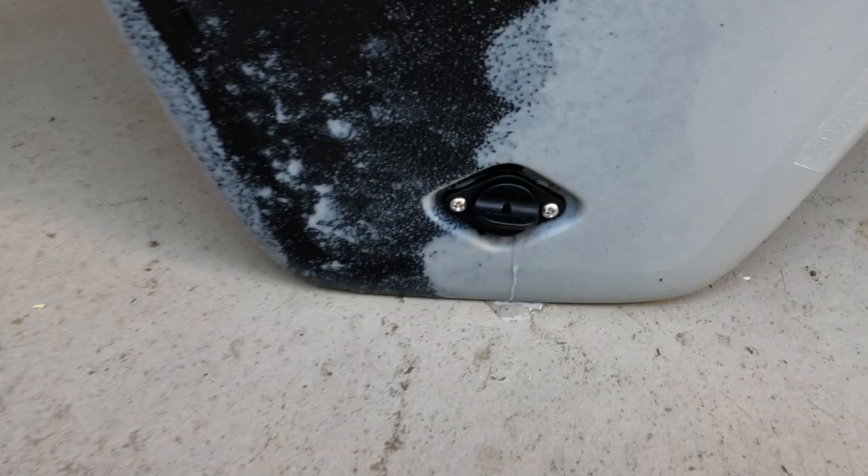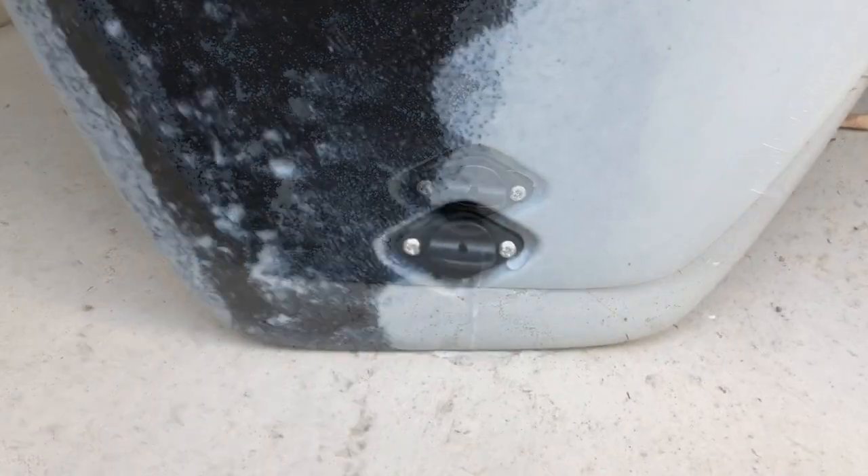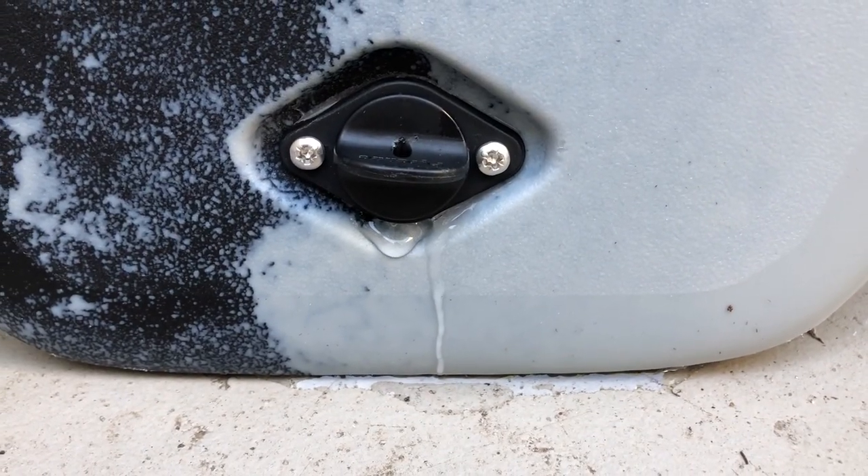Got it all stood up here — and we've already got water pouring out. There comes more. Wow, that's pretty ridiculous, especially in a boat like this.